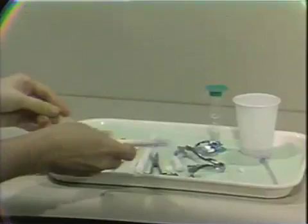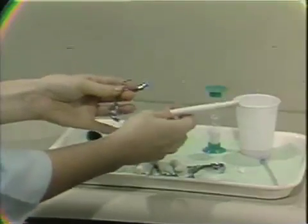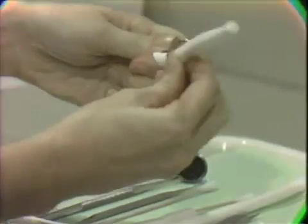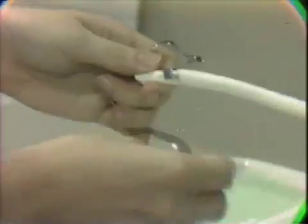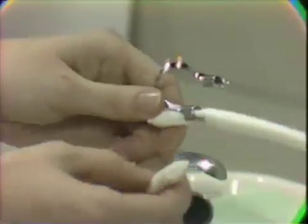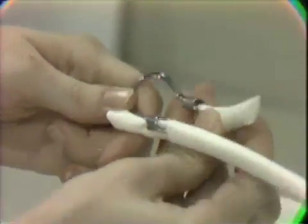Once you've completed beveling your cotton rolls, you can insert them into the holder. The long cotton roll should be inserted into the facial prong of your cotton roll holder. The short cotton roll can then be inserted into the lingual prong, which you can tell because of the curvature which adapts to the anterior teeth.